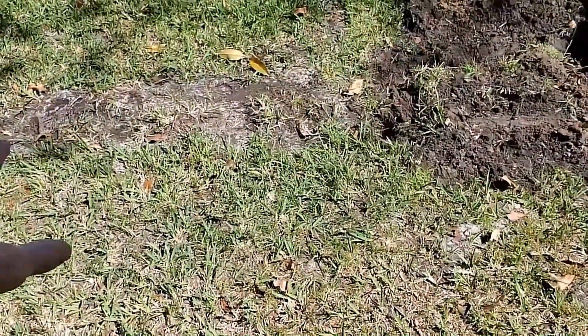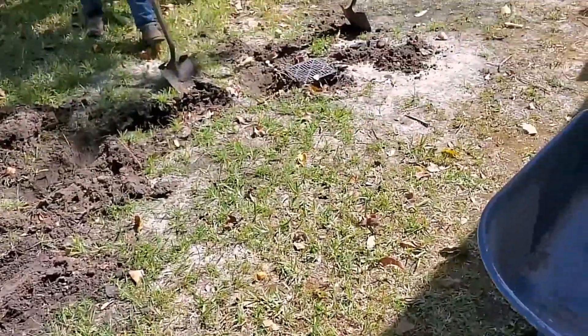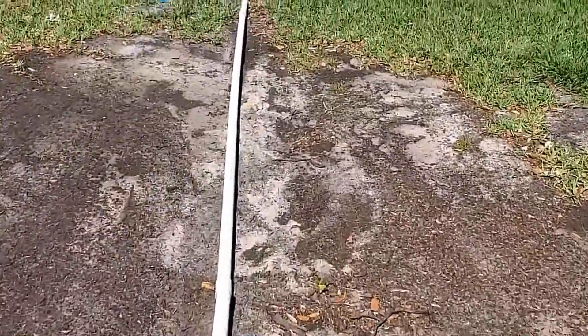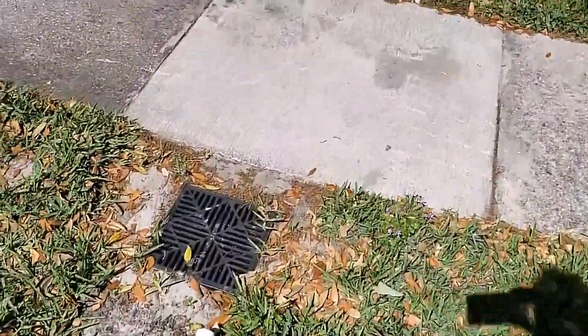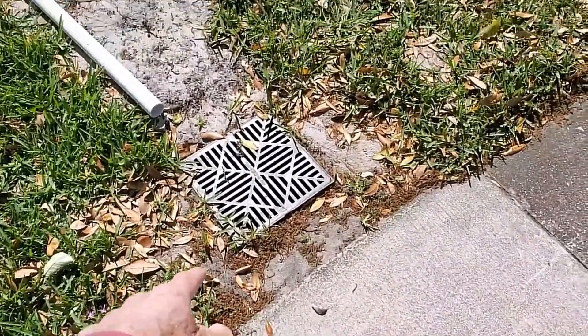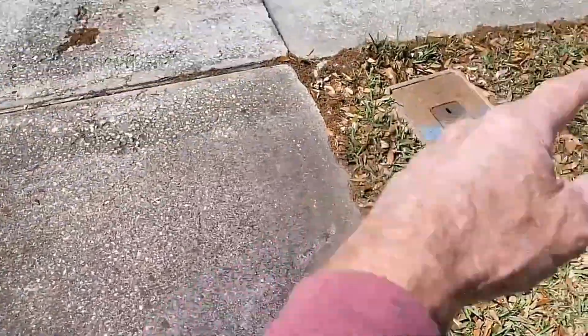Water runs downhill and it would be great if you could achieve that 1% slope that people talk about. But sometimes you cannot do that. So at that point we need to go ahead and dig this old system up, put the sump pump in, and we're going to run inch and a half schedule 40 PVC all the way out to the front. The Zoller M98 is a very powerful pump and it will lift that water up, send it through that inch and a half pipe and discharge right out here at the sidewalk and let it drain away.